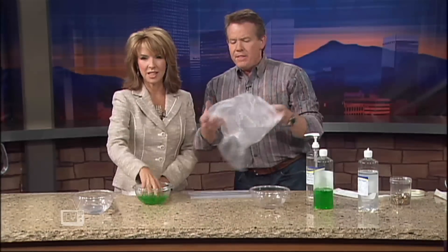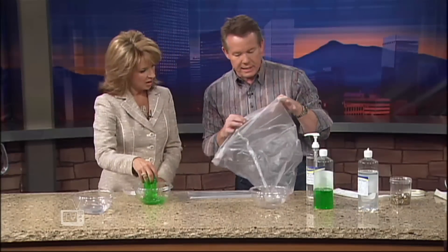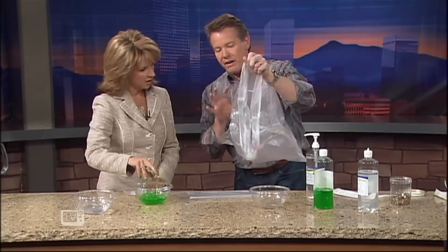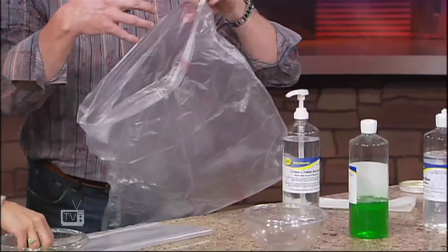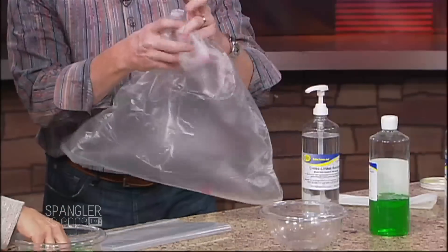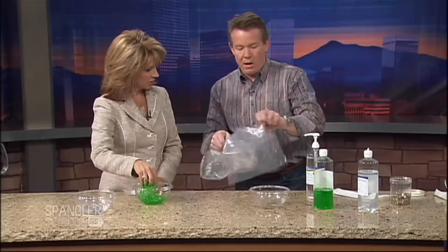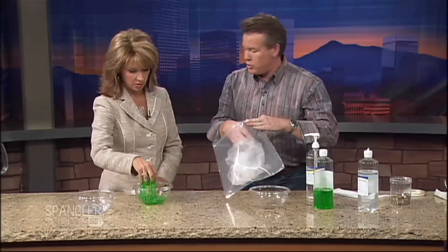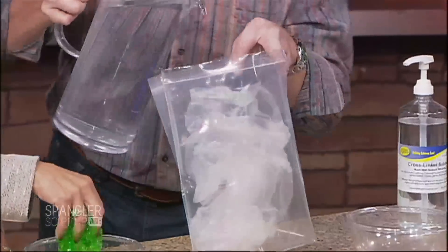This bag here is actually this same material, but in its clear form. It's a bag made out of polyvinyl alcohol. They use these in a hospital setting — when they want to put sheets or something in there that they don't want other people touching, they close it up and literally just put it in water.